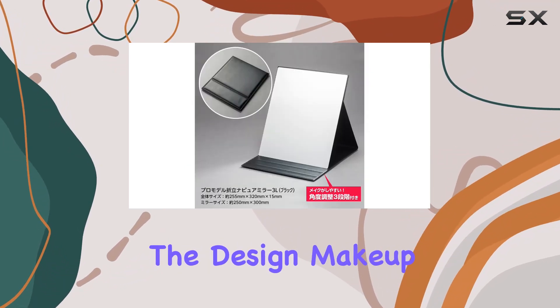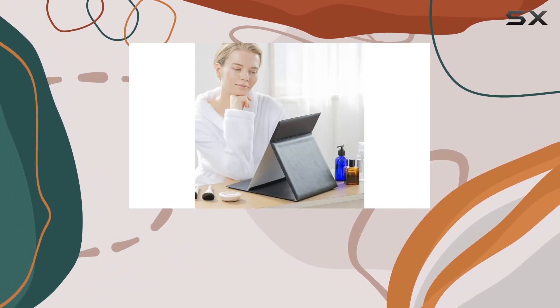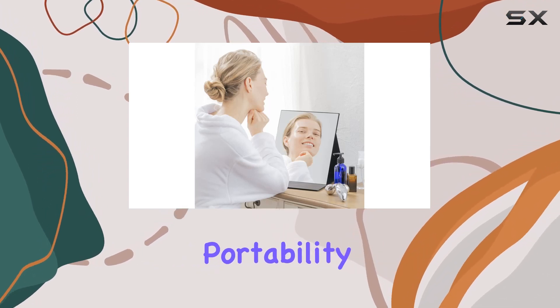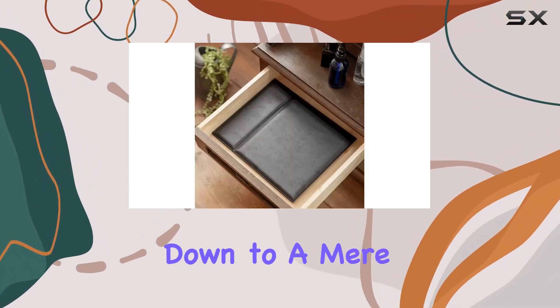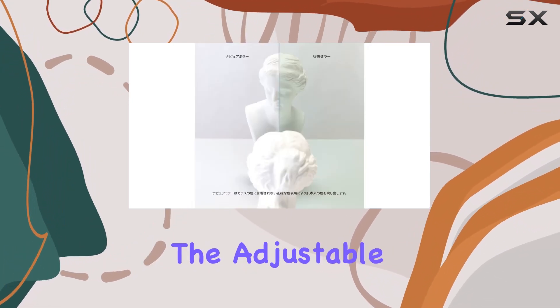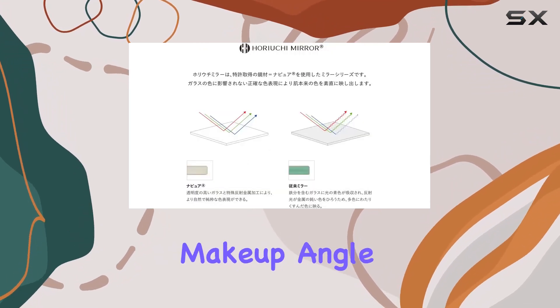Now, onto the design. Makeup artists rejoice! This mirror is tailored for you. With a frameless design, it maximizes mirror space without sacrificing portability. Plus, it folds down to a mere 0.6 inches thick, perfect for on-the-go touch-ups. The adjustable angles are a lifesaver, allowing you to find your perfect makeup angle effortlessly.